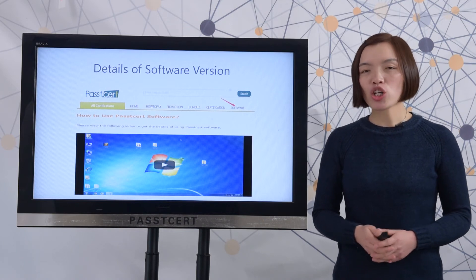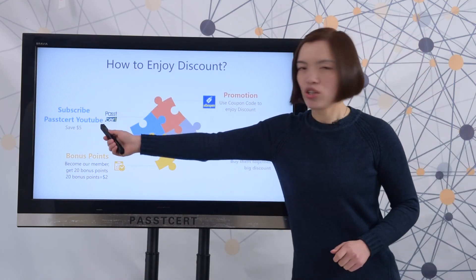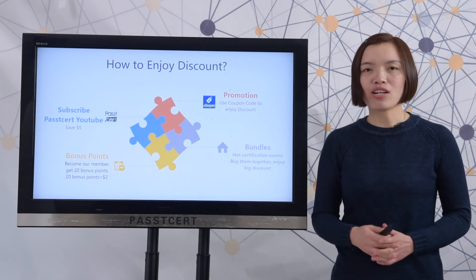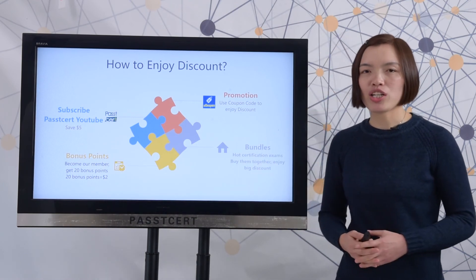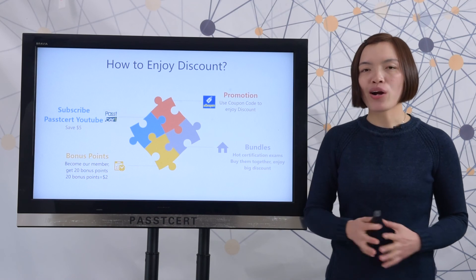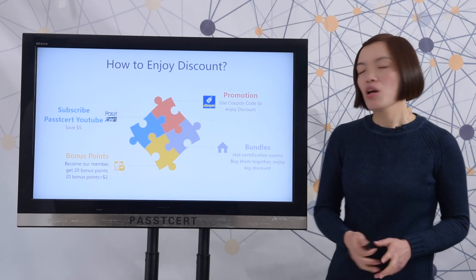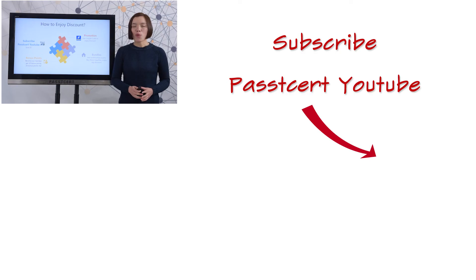Finally, let's review how to enjoy a discount at pathtissot.com. Subscribe to PassTissot's YouTube channel and you can get a 5 US dollar coupon code after you send a screenshot to us. After you become our member, you can get 20 bonus points. In our promotion page, we will show our current sales promotions. You can use a coupon code to enjoy a discount. Besides, we also provide bundles for hot certification exams — with our bundles, you can save much money on hot exams.